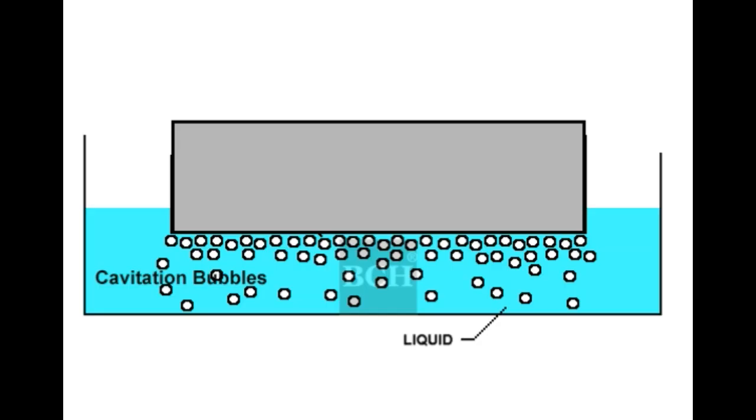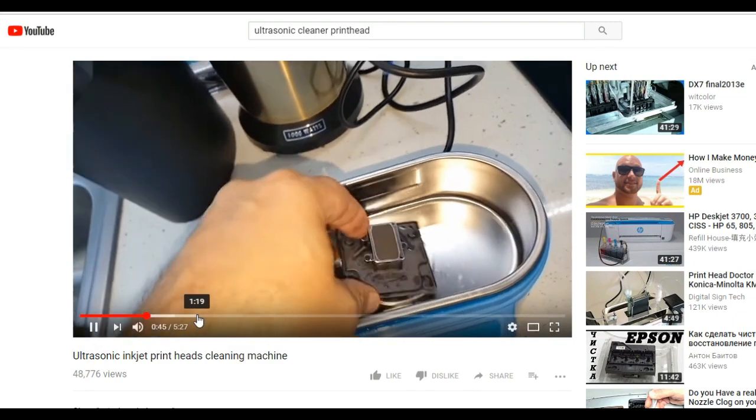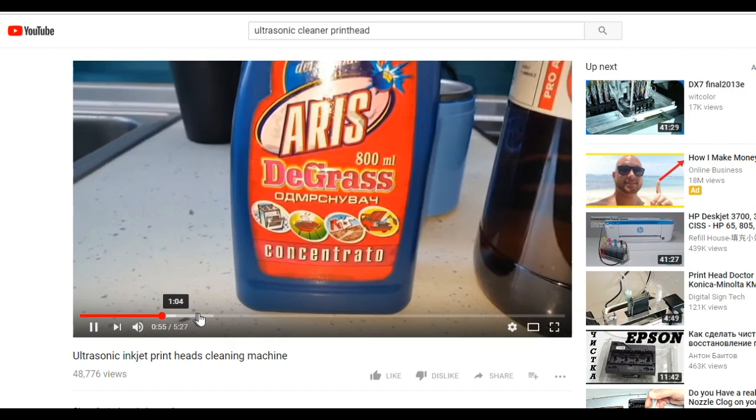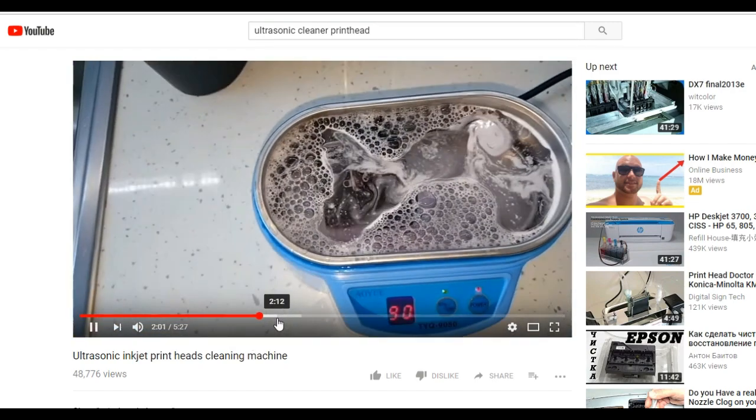Ultrasonic cleans the surface by cavitation, which is where the ultrasound creates microscopic bubbles. When the bubbles burst, they create a tiny vacuum. Millions and millions of these bubbles create a cleaning force and dislodge dirt and debris from the surface of whatever we are trying to clean.